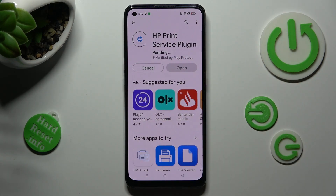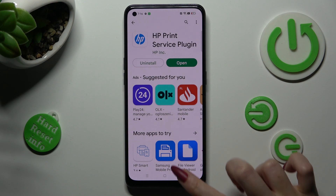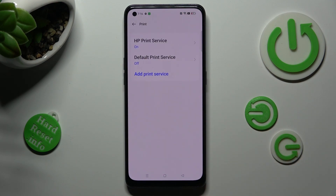When your service is ready, click on the back button twice. Now just tap on your new service and wait again. Thanks so much for watching.